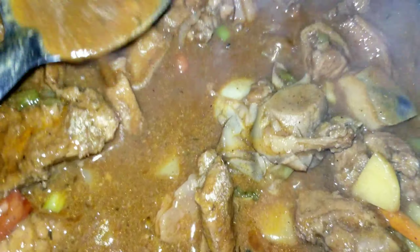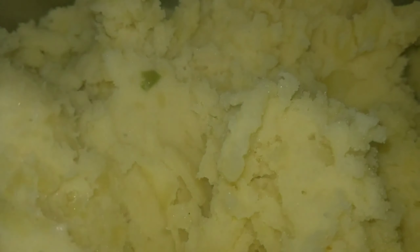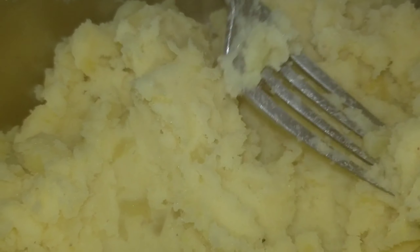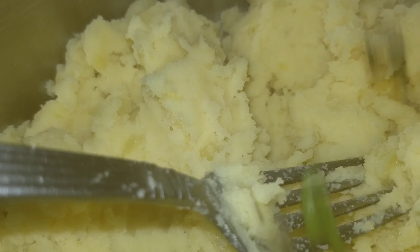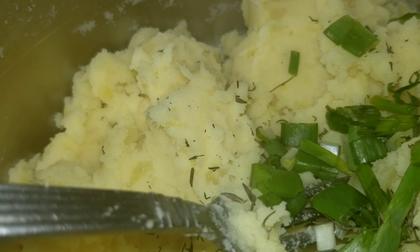For all the pork lovers — because not everybody likes pork — but guys, this is tasting like stew and at the same time it's tasting like jerk. You have to know how to do that! Now I'm mashing potatoes for mashed potatoes. I started already, and now I'm just going to add some scallions and thyme to increase that flavor.